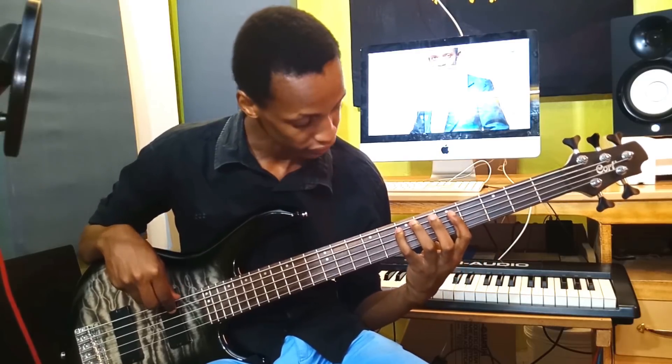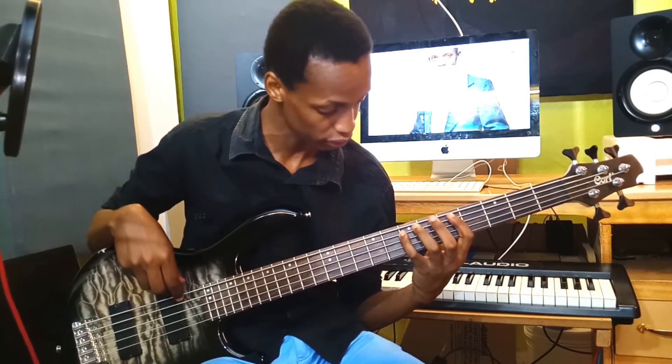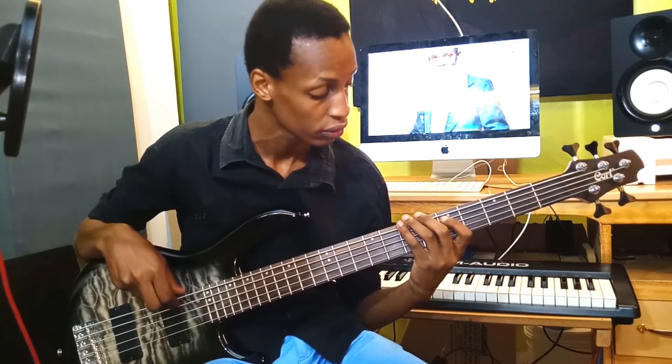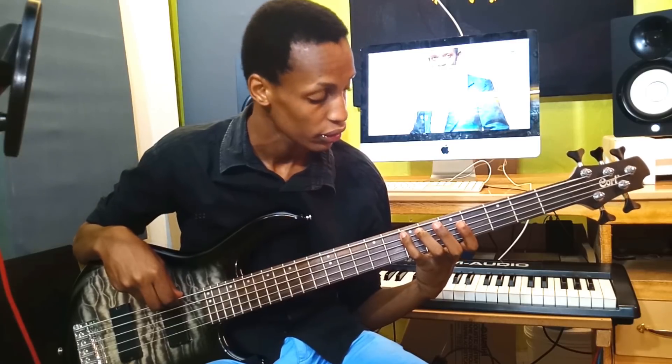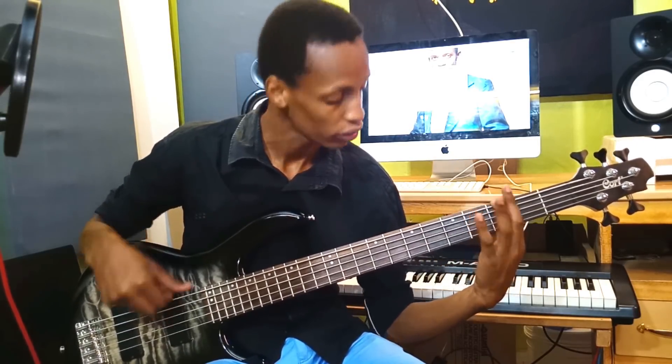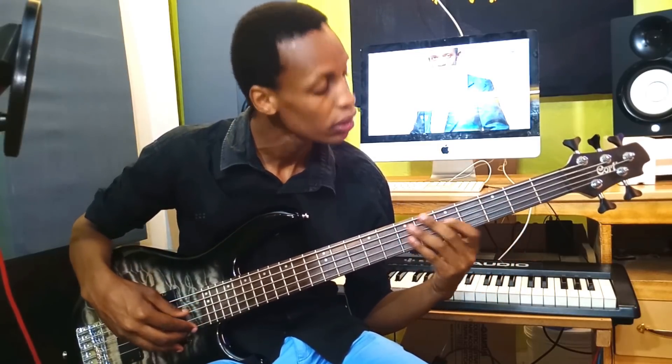For 'holy ground' we are going to fall on the six, but we are using a three as a passing note. Then come to the two, and bow five, one. This is how the chorus sounds like.